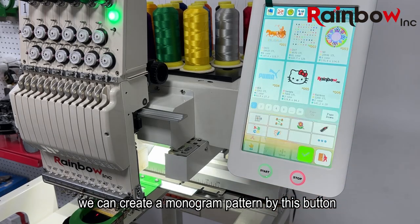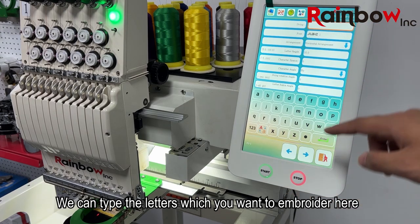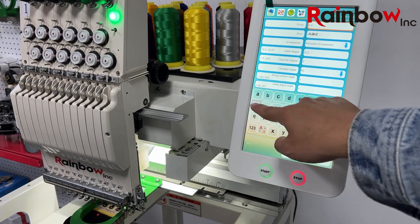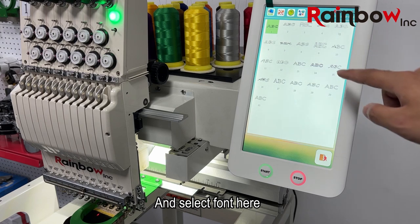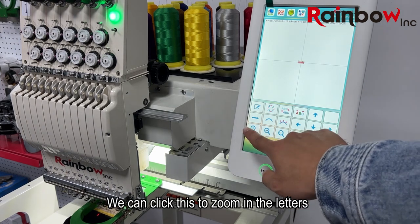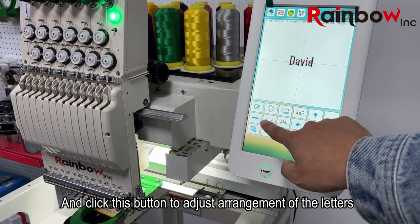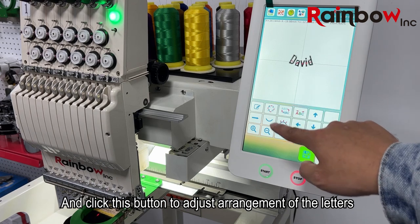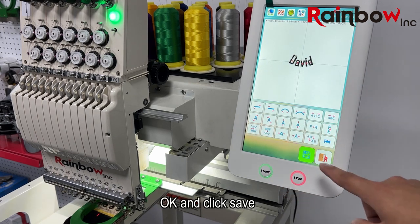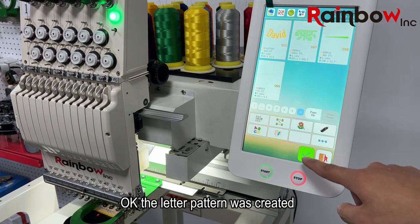Let's go to the control screen. We can create a monogram pattern by this button. We can tap the letters you want in the border here. For example, we tap the name David, and select a font here, and click enter. We can click this to zoom in the letters, and click this button to fill stitches in the letter, and click this button to adjust the arrangement of the letters. Click this button to adjust stitch density of the letters. Then click save and name it 55. The letter pattern has been created.